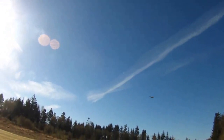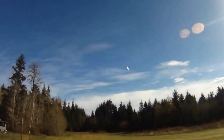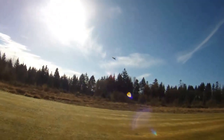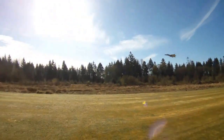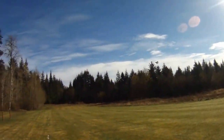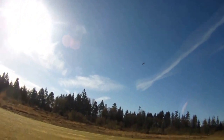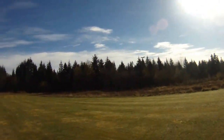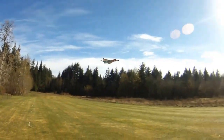Pretty decent acceleration, good pull up through the loop. So I'm at about 60% throttle for these aerobatics. I can pretty much just pin it through these tight figure eight turns at 60% — it gives me just the right amount of thrust. This plane's around 21.5 ounces.